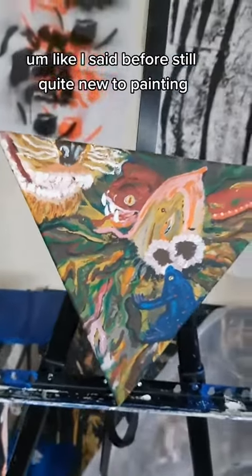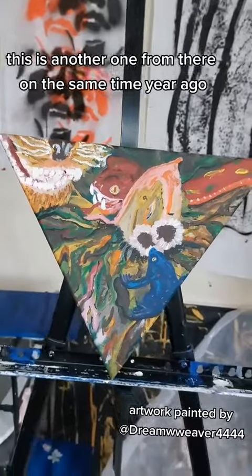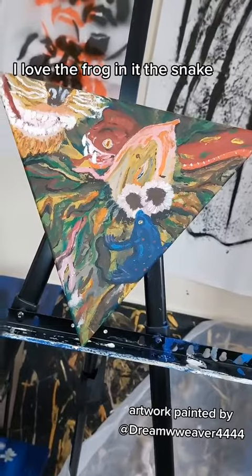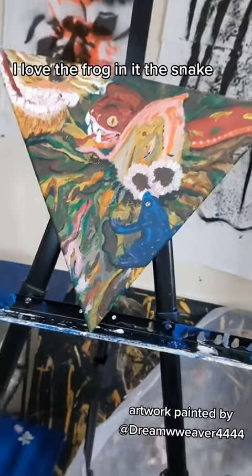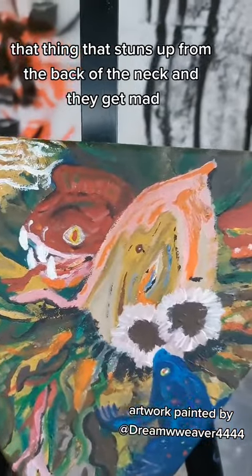This is another one from the same time, about a year ago. I really love this painting — I love the frog in it, and the snake. I wanted to give him that thing that stands up from the back of the neck when they get mad.